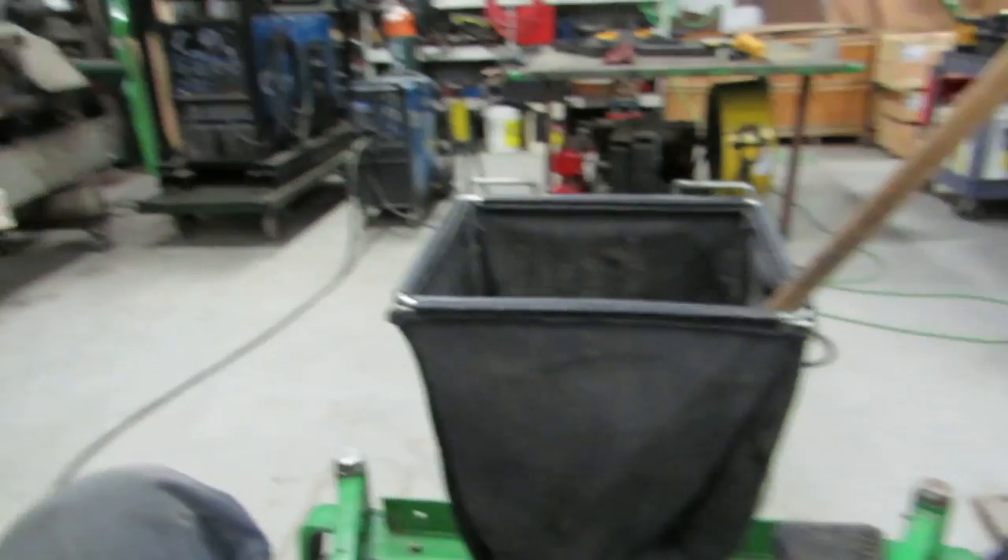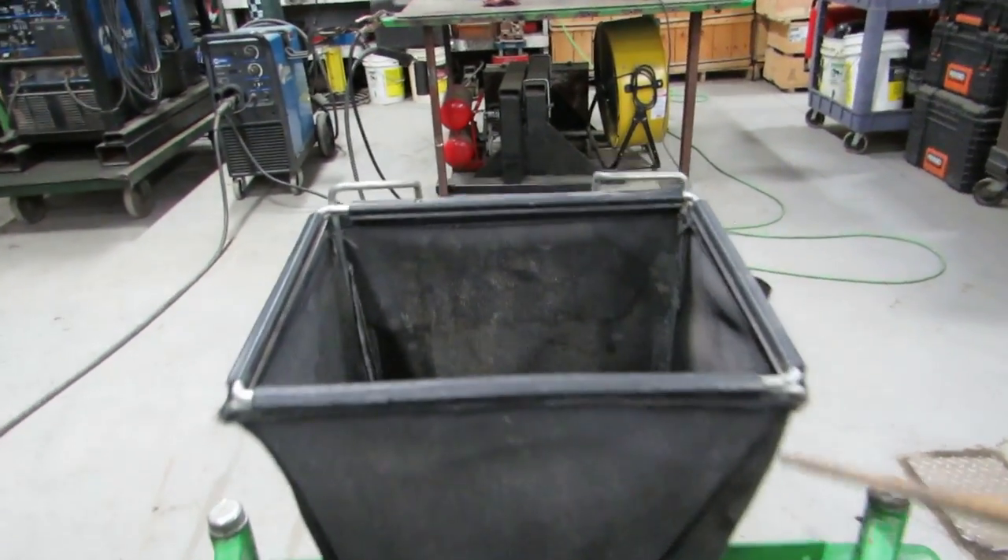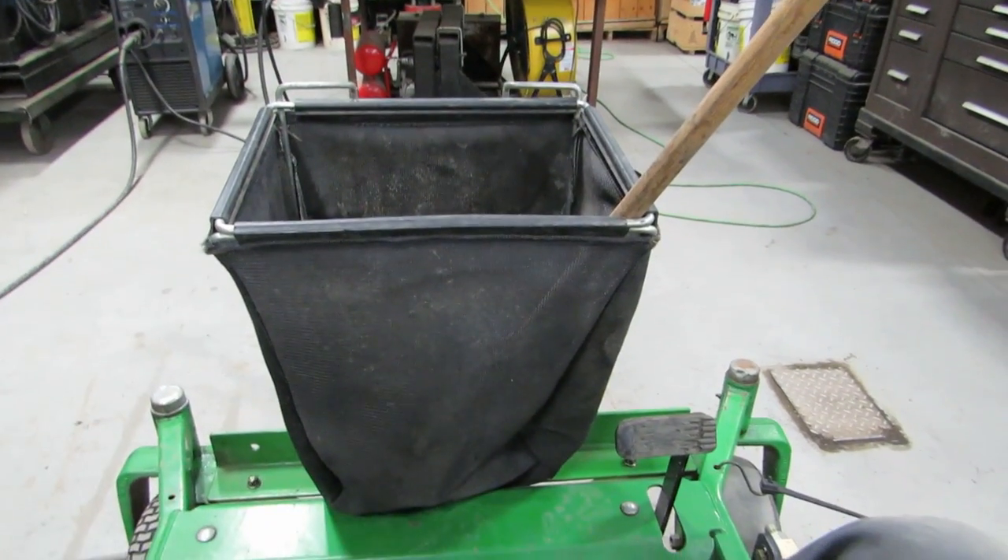It's springtime and the weeds are growing like crazy, I need to spray them ASAP. I had a two-wheeled cart I was going to pull around with the sprayer tank on it, but then you lose the whole convenience of having a zero turn. So I decided I should just mount it on my mower.